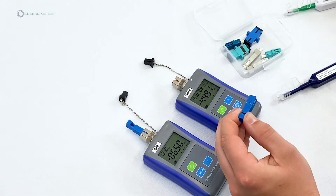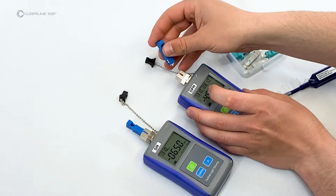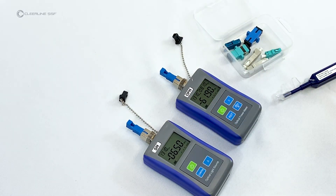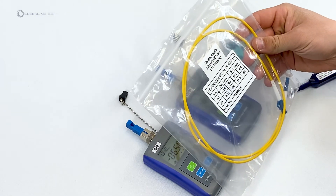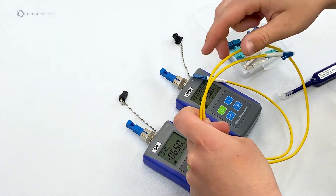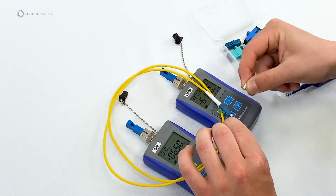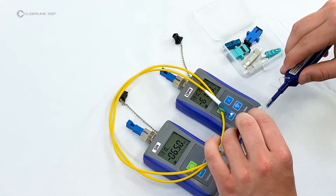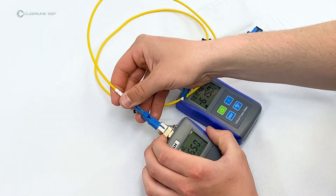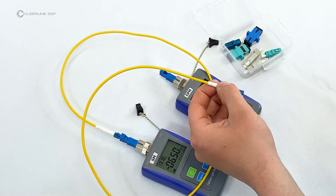Clean the SC end of the second single-mode SC to LC adapter and attach it to the power meter. Remove the single-mode SC reference cable from the bag, remove the dust cap, and clean one end using the one-click type cleaner. Plug it into the light source, then clean the other connector end and plug it into the power meter.